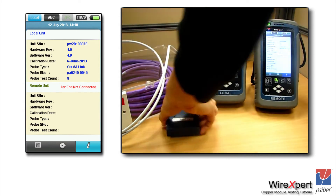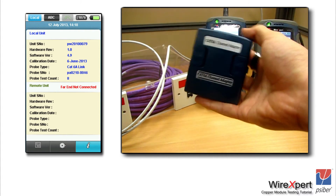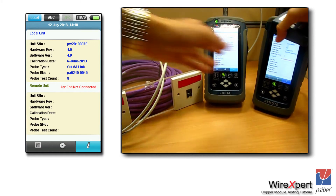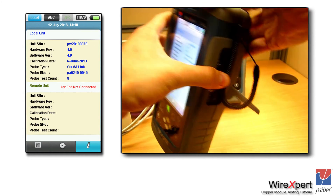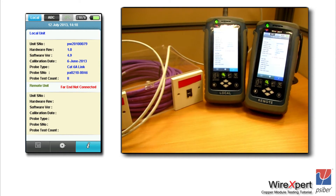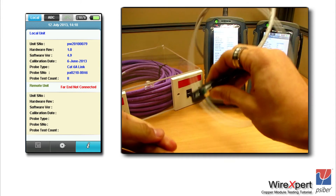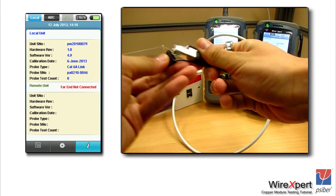In this video, we have already done that and we are plugging this adapter into the back of the WireXpert. It does not matter whether you're plugging the permanent link adapter on the local or remote unit — it is exactly the same. In this case, we are plugging the permanent link adapter on the local unit, though we could have done it on the remote unit as well. Once you have done that, connect the permanent link cord between the local and the remote unit.